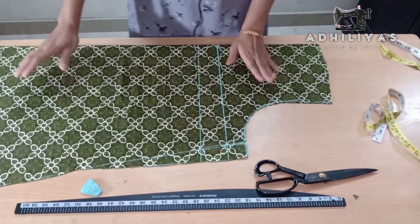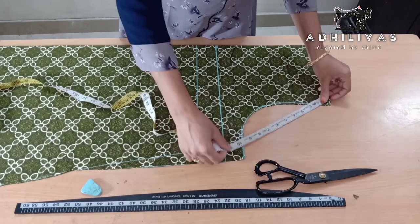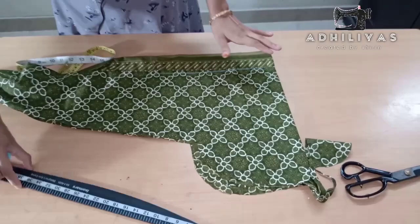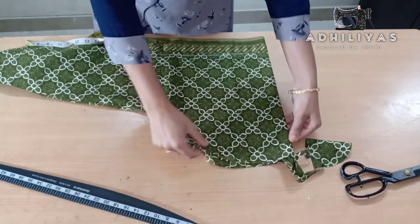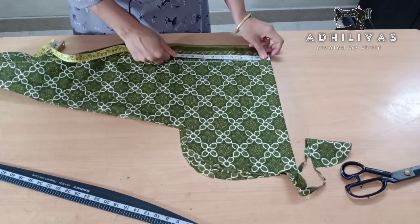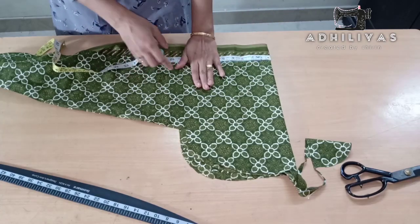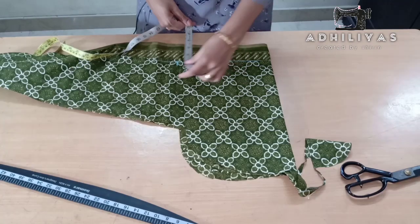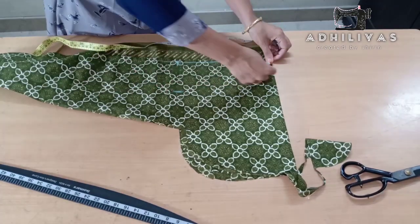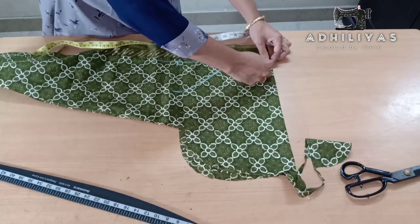Now we will cut the body piece in front. Now we will cut the sleeves. I am going to cut the sleeves here — I am going to cut by 1.8 inches. Now we are going to cut the sleeves. Friendly sleeves.